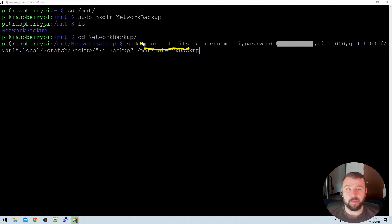The mount command is what actually tells the system to mount the drive. The hyphen T is asking what type of network share it is, and we're specifying that it's of the CIFS type, which is probably the option you'll want. Then we've got the hyphen O option, which allows us to specify a couple of different options we're going to use when mounting this drive.